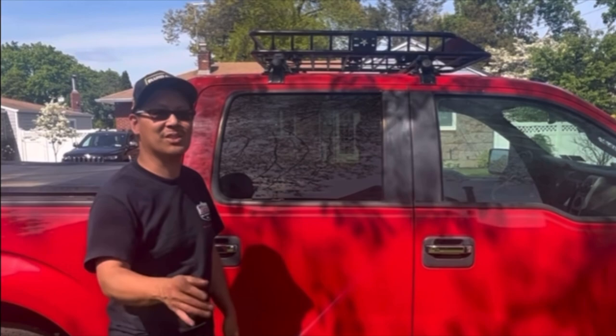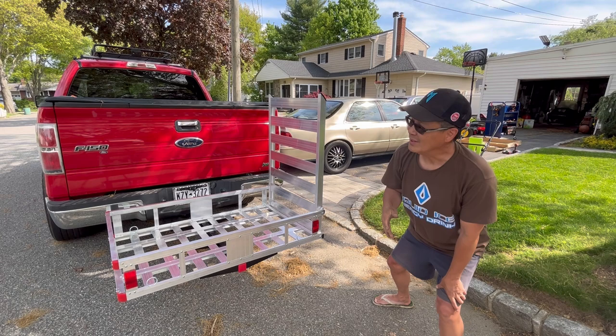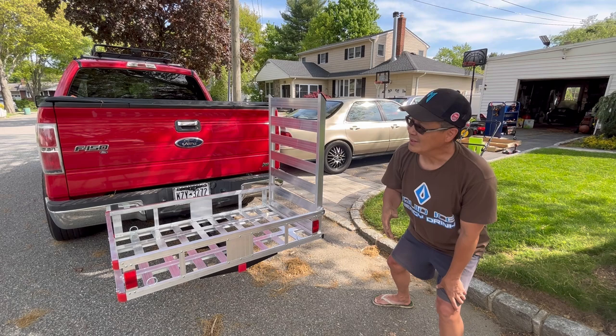If you still have too much stuff, that's when you get a Vivor basket cargo carrier from Vivor — the Vivor 200-pound capacity cargo roof rack basket. It looks great on Sketchy. This is very convenient for me because during lawnmower season, everybody's mowing the lawn, so I sell a lot of mowers.